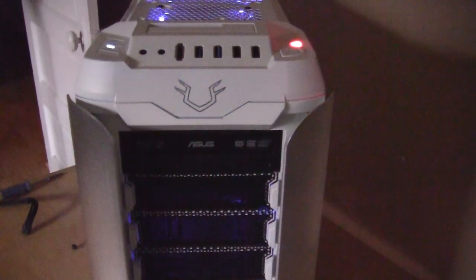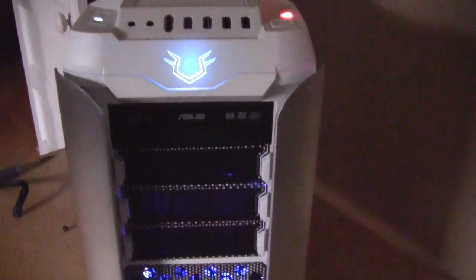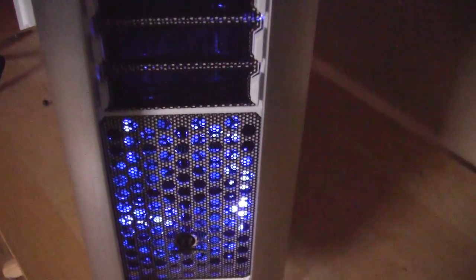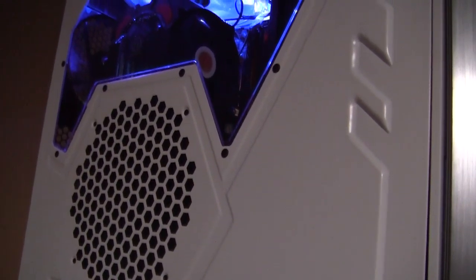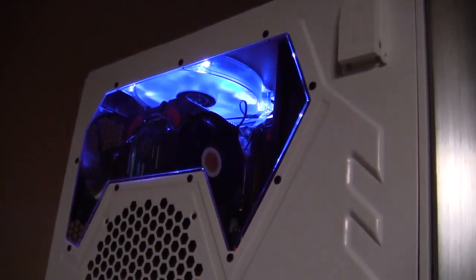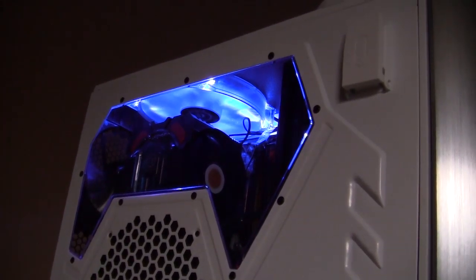When you first turn on the system, the first thing you'll notice is the logo on the front of the case lights up and does a fading in and out effect — it actually looks pretty cool. Moving down, you can see the intake fan lights up nice and bright blue as well. Moving up, the top fan is also lit up nice and bright blue. This looks really cool and is going to light the inside of your case nicely. All of the fans' lights can be turned on and off if you prefer.